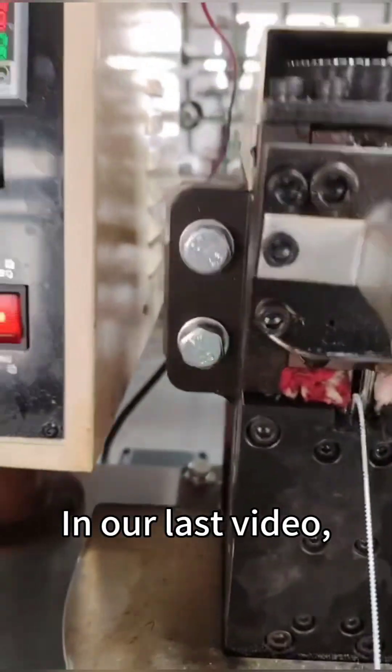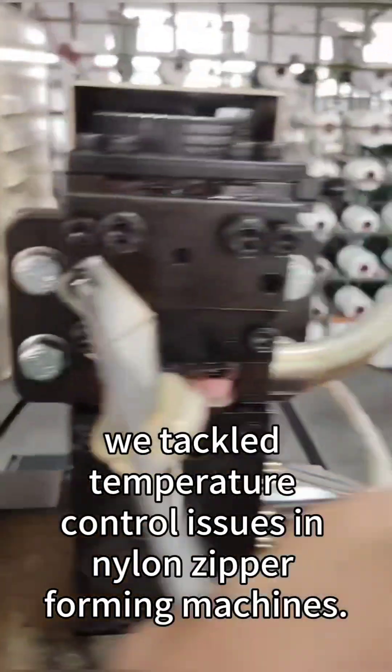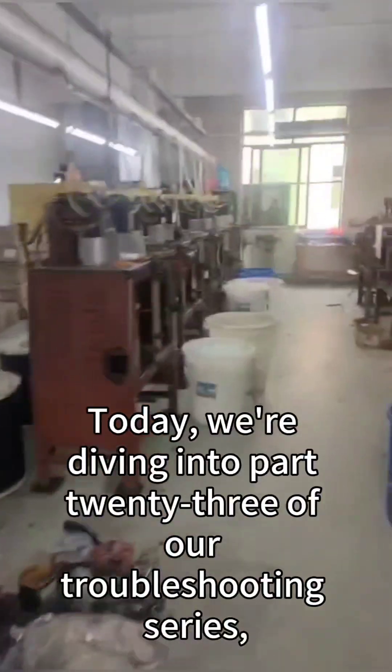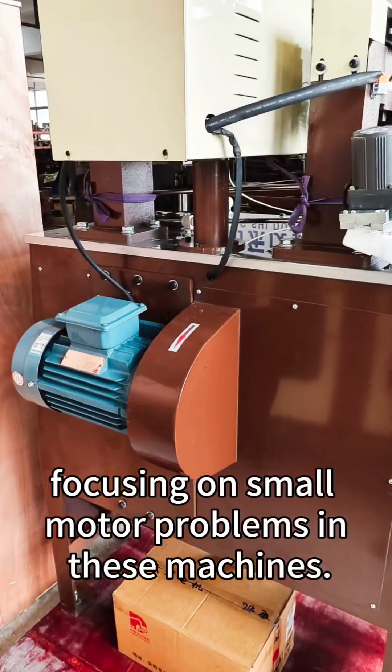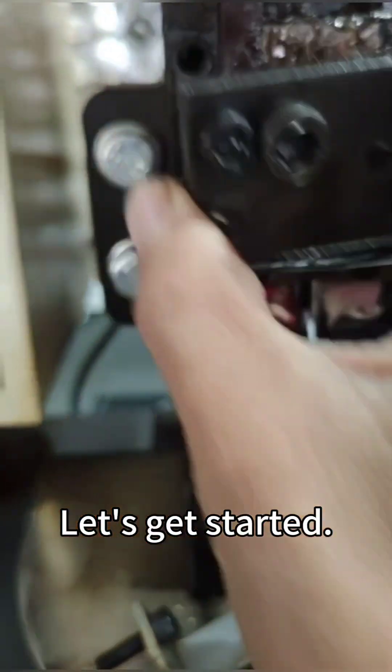Hey folks, in our last video we tackled temperature control issues in nylon zipper forming machines. Today we're diving into part 23 of our troubleshooting series, focusing on small motor problems in these machines. Let's get started.